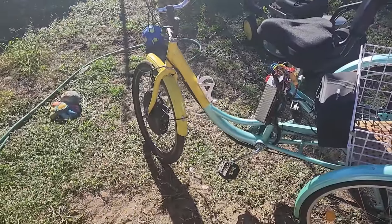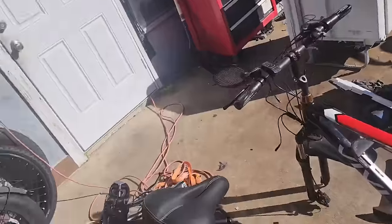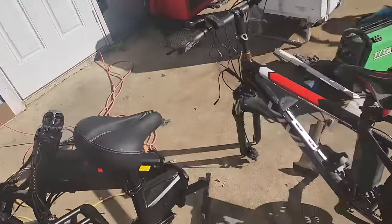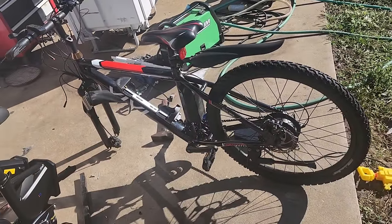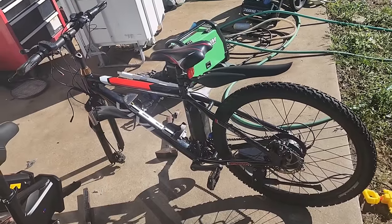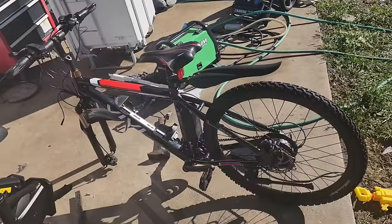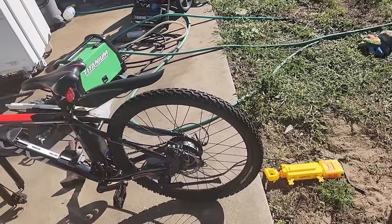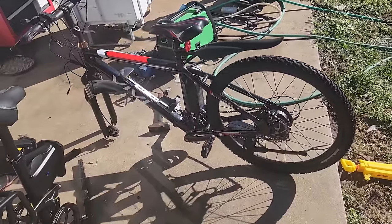It's gonna have a 1500 watt hub motor in the back, a 60 volt battery on the down tube, and we're gonna add a Ford driver 72/360 controller. I want to share these builds so y'all can get an idea of what to do with your e-bikes when you want a conversion kit — just go a little faster, get from point A to point B in a reasonable time, and have enough power to go up hills.